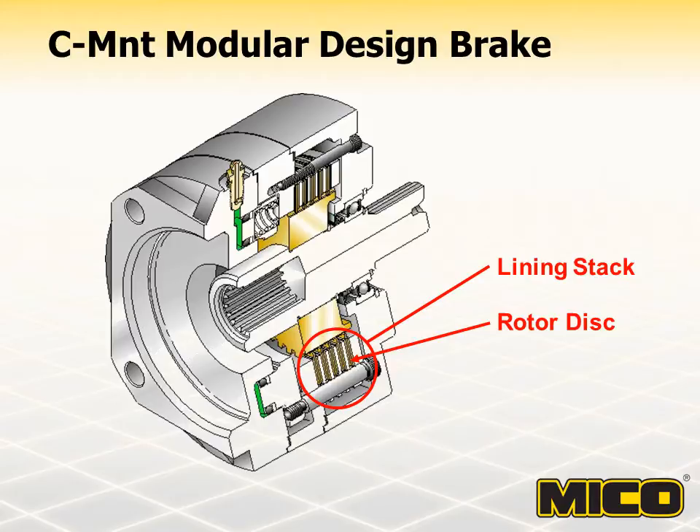The double bearing option is required on brakes used in applications where either end of the multiple disc brake is not supported by a mating component containing a shaft support bearing. When mating components contain a shaft support bearing, the double bearing option is not necessary and can in fact be counterproductive, causing premature bearing wear due to a misalignment of components.